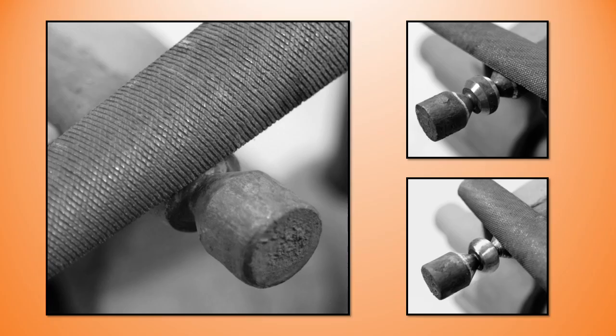Shaping the collar is nothing more than a stock removal of square to octagon to round. I'm showing using a file here, but if I had access to a belt sander that's where I'd be.